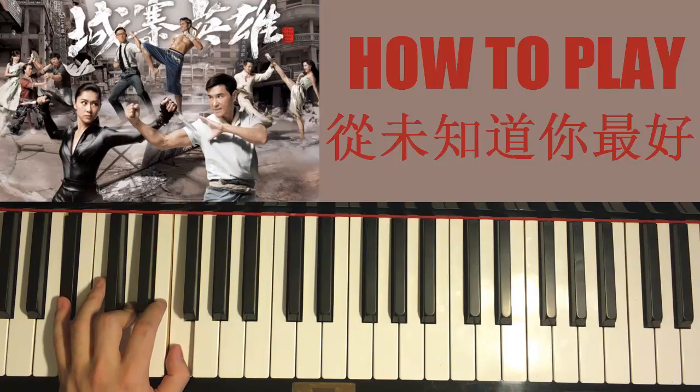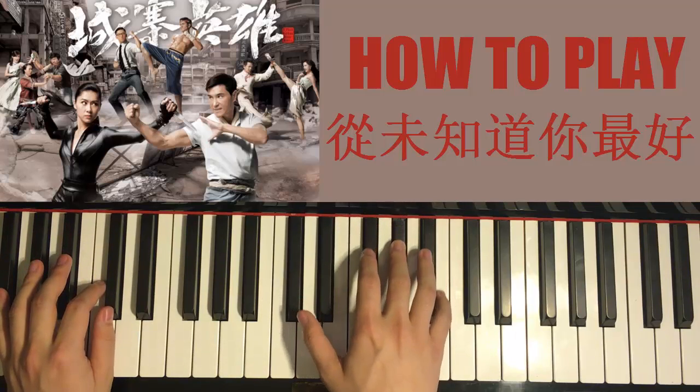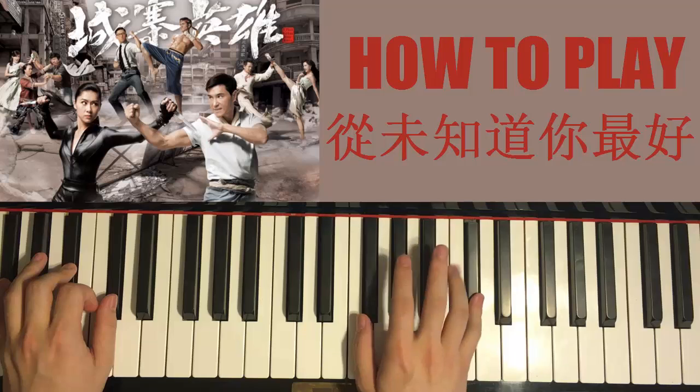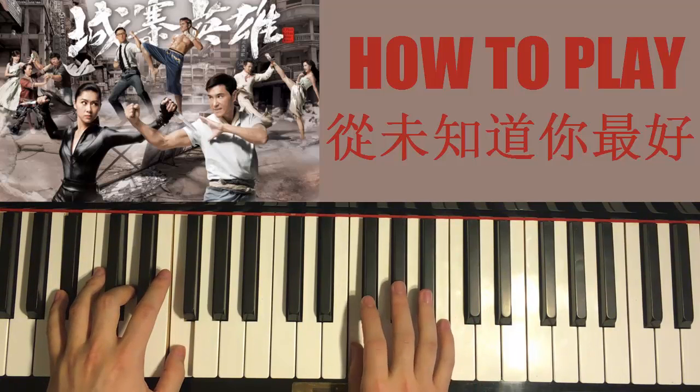With those two chords in mind, let's put the two hands together. Right hand starts first. On the second B, play G flat major together. Then B flat with B flat major chord together. Just like that. Let's do it again.